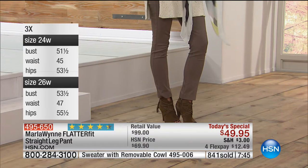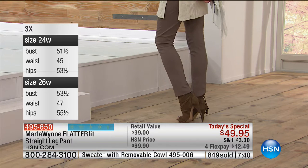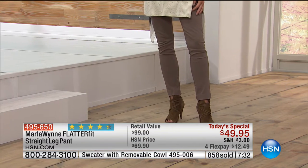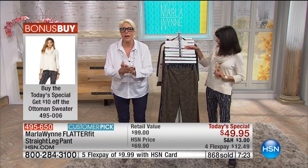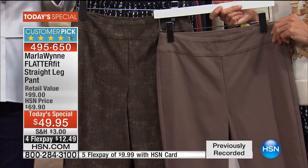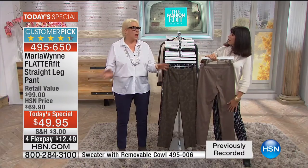You're going to be able to dress these up, dress them down, no matter whether you're wearing them with this great bonus buy Ottoman sweater with your great infinity scarf with it or without. It's fit on the bottom, fashion on the top. You're going to see pieces throughout the next 24 hours. Once you find your fit in this pant, you will come back again and again. Because once you find a fit in a pant, you buy it in different colors. You always end up with one or two black pairs.